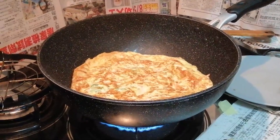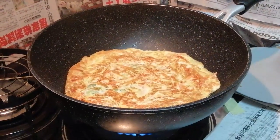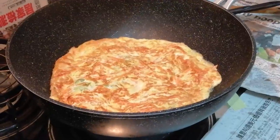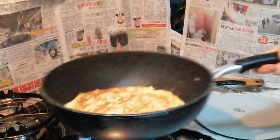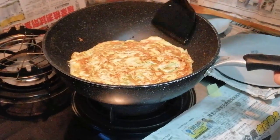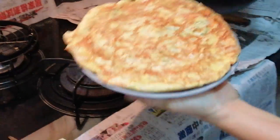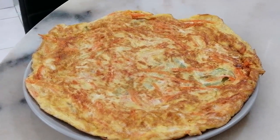Wow, the egg is so beautiful. The colour is so nice. It's almost done cooking. You just give it one or two shakes. Now my omelet is ready to be served. And this is the outcome of my product — the complete process.